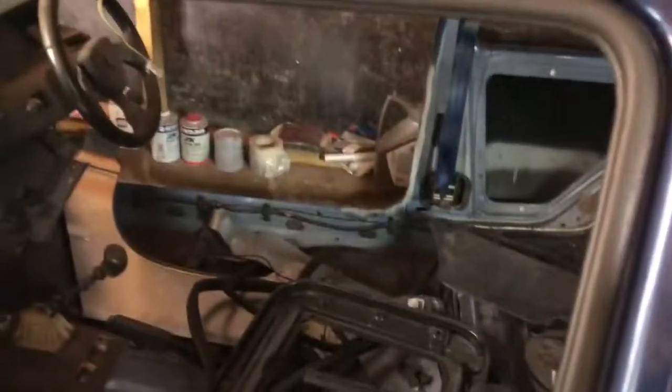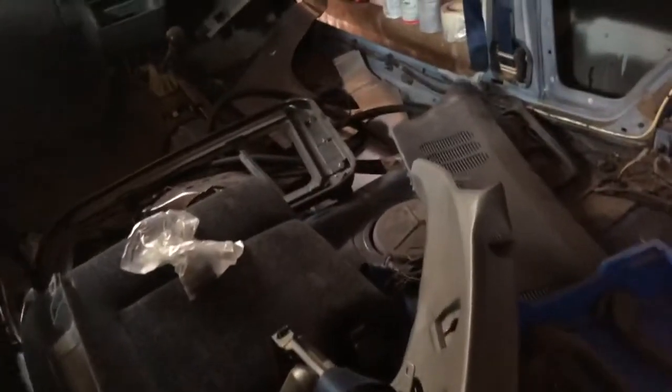All the interior is stripped out because we've been working in here. Everything's in boxes. Sunroof's out — that's got to go back in. The sunroof's all coming out to redo the seals. Having a full reset basically.